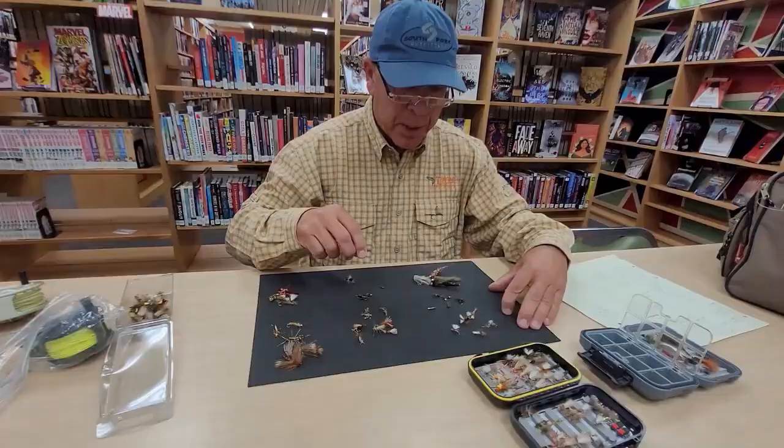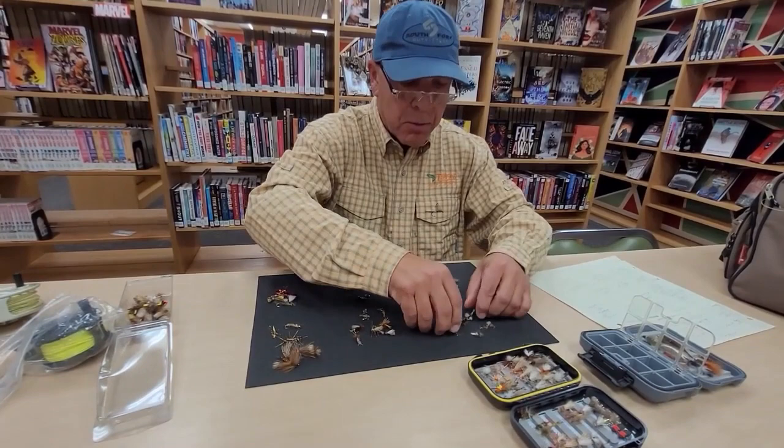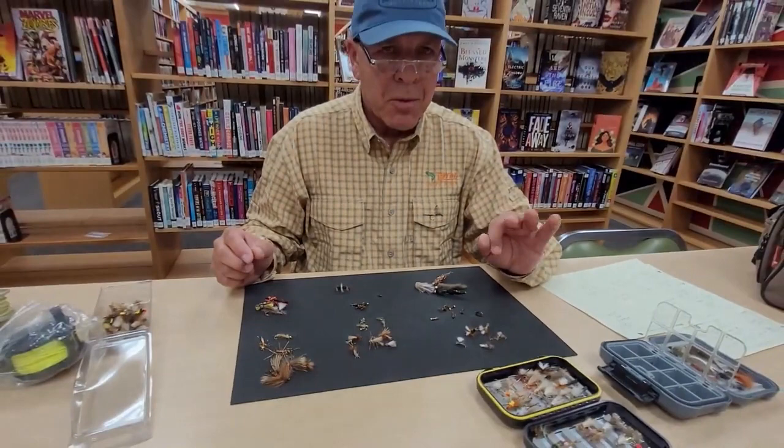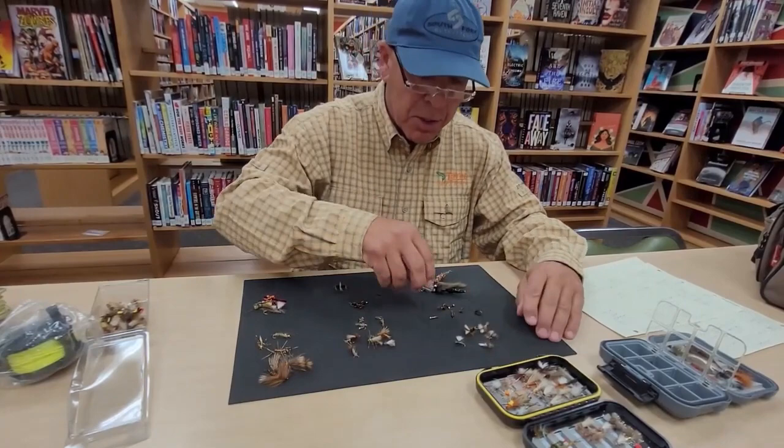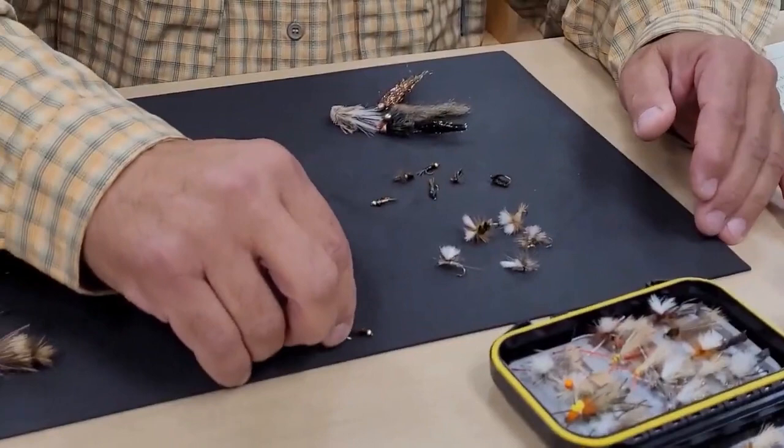Now talking about the nymph for the mayfly — there are three nymphs, and I'll throw in a fourth. If you had these nymphs you'd be in great shape. For the mayfly your nymph is — I'll just lay this down — this is a Pheasant Tail Nymph, and this is a Copper John.